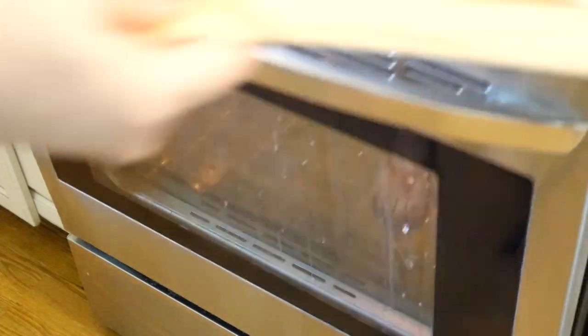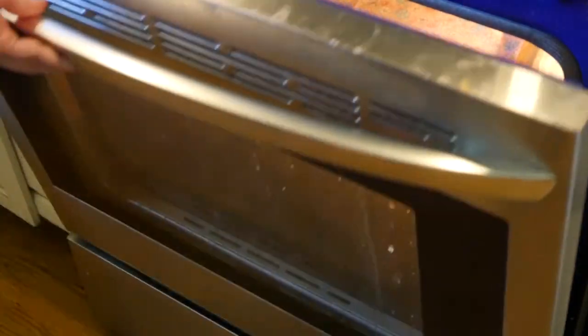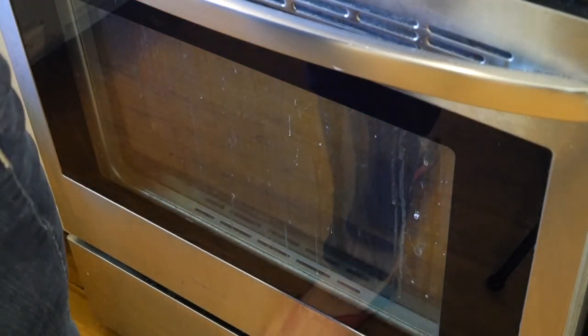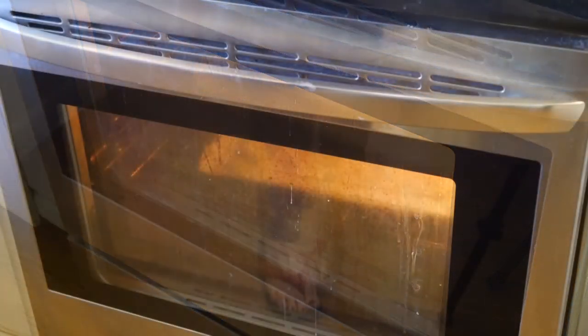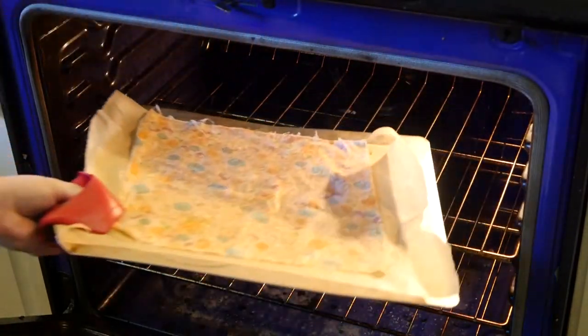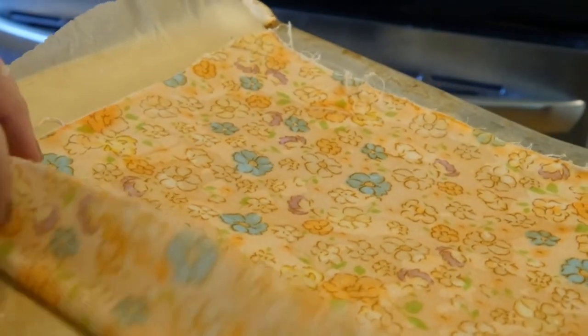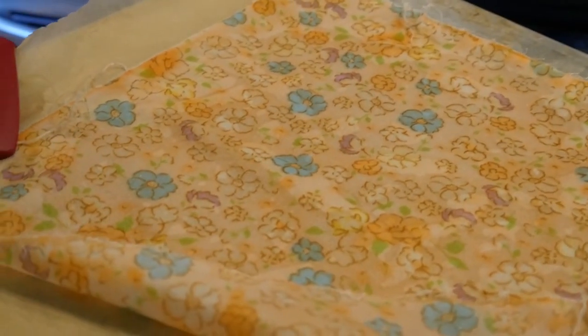Put the beeswax wrap into the oven at 200 degrees until the wax liquefies. Then take it out of the oven and hang up your wrap. When it's cool and dry, it's ready to use. Enjoy!